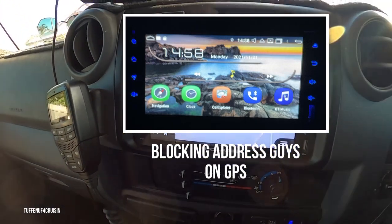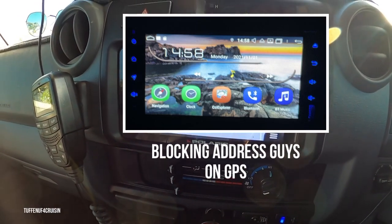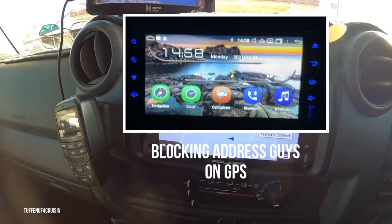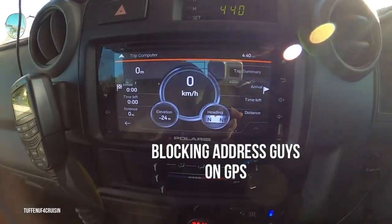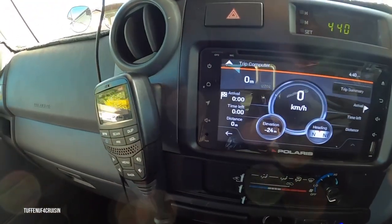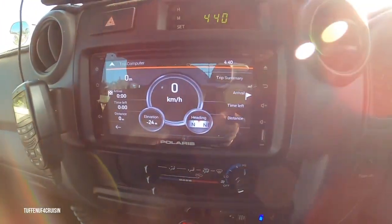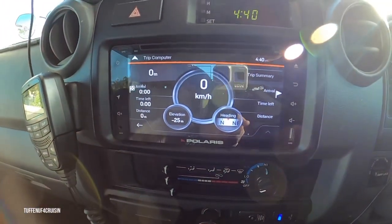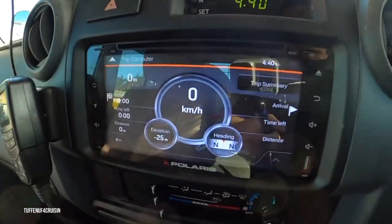One day, Cher and I were bouncing our way out the other side of Alice Springs, and SB went to hit the HEMA maps and hit this button — we didn't even realise. Then this function came up. So it's your speedo, heading, elevation, trip summary, distance, time left, and things like that. And seriously, we probably run around on that a fair bit, so we normally have that one on that setting.